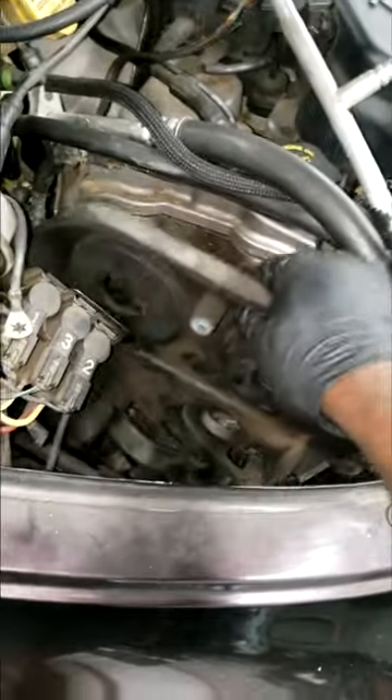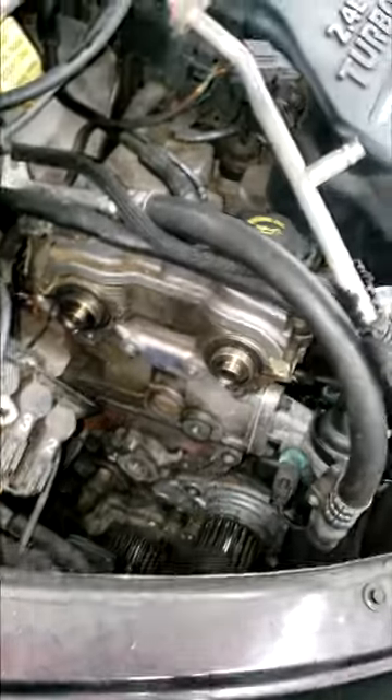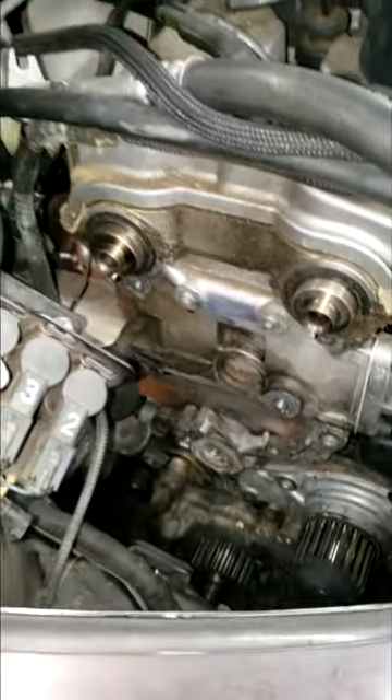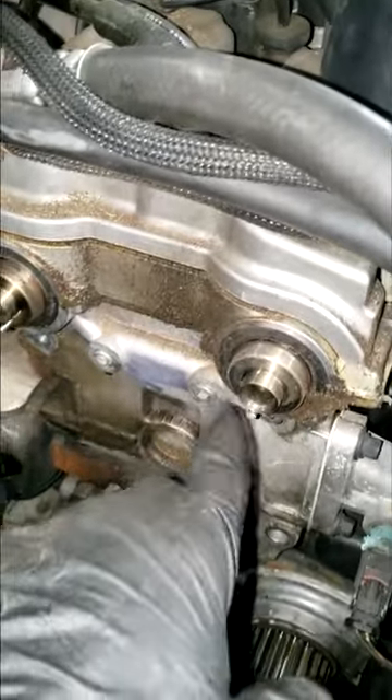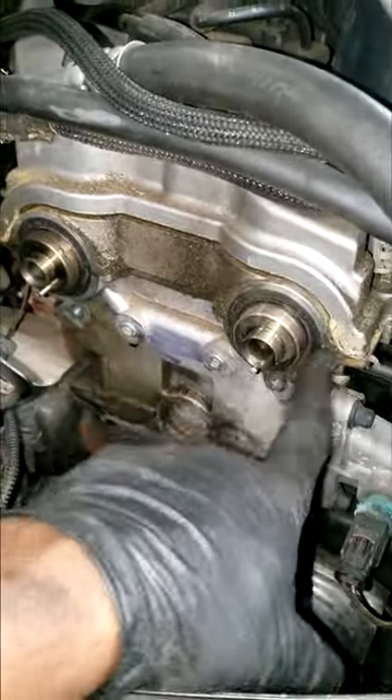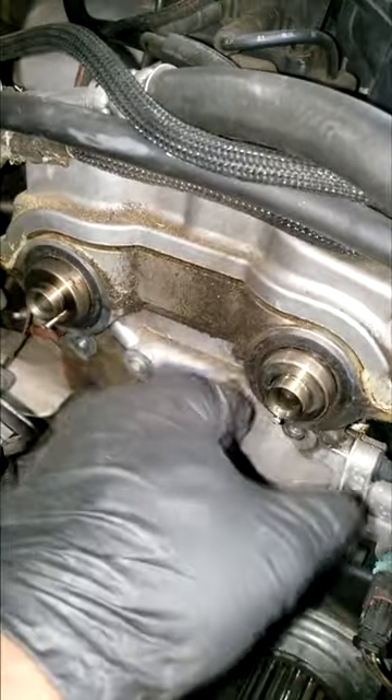I got the cover off. I want to go over a few things — these tips apply to any car. I got the cover off; here are the two cams. Here are the seals, guys. If they are leaking, I suggest you replace them. It doesn't look like these are leaking.